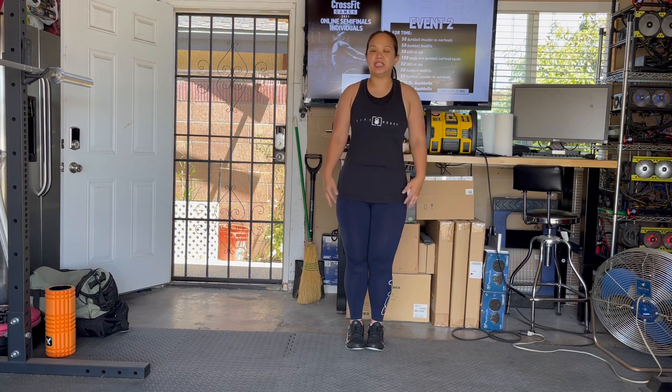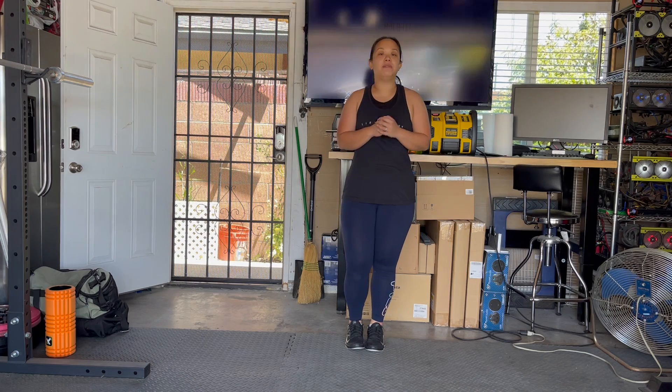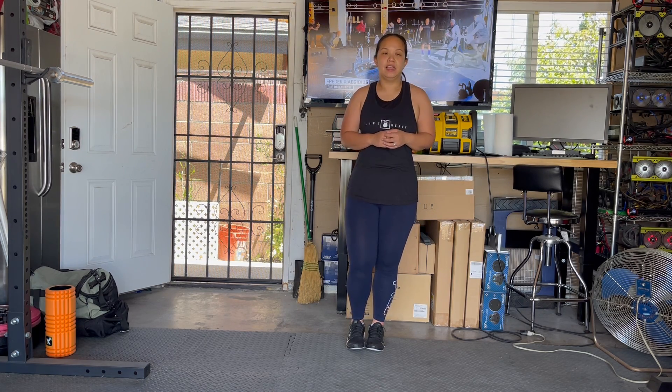Hi guys, it is tong time with Tammy. Today I'm going to give you a very quick review about fitness pants, so hopefully you subscribe to our channel because we will be talking a lot about fitness apparel.